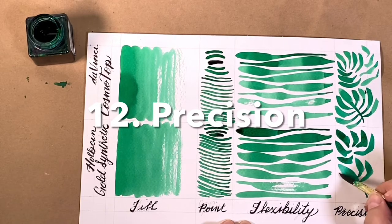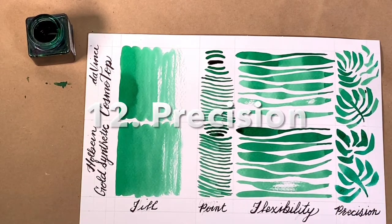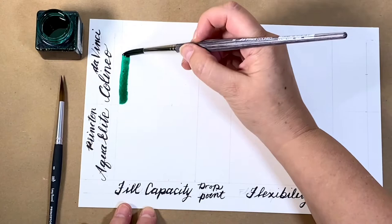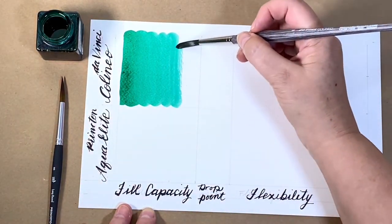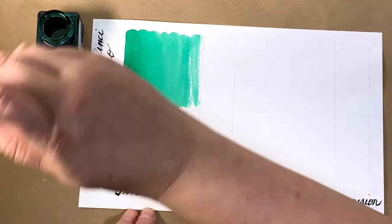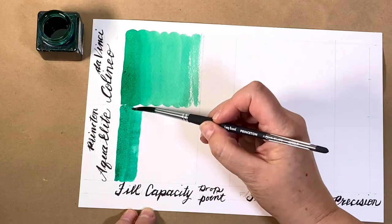Now that I have a control page, let's look at the higher quality brushes for comparison. Both the Colineo and the Aqua Elite are touted as the new synthetic sable and they do cover a page a bit more. You can see they will fill the entire square.